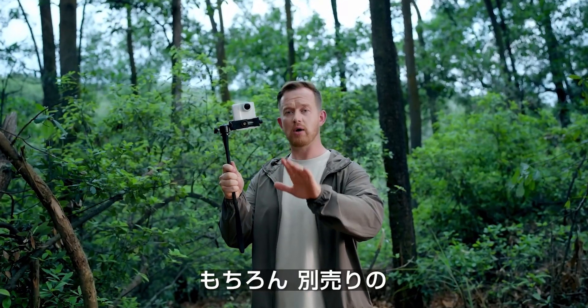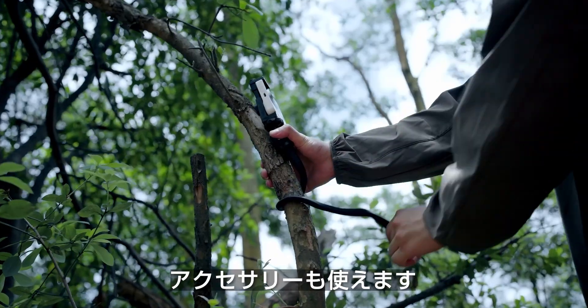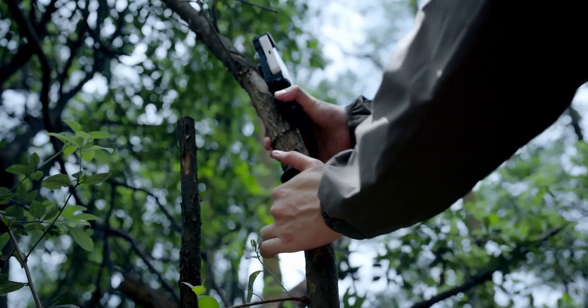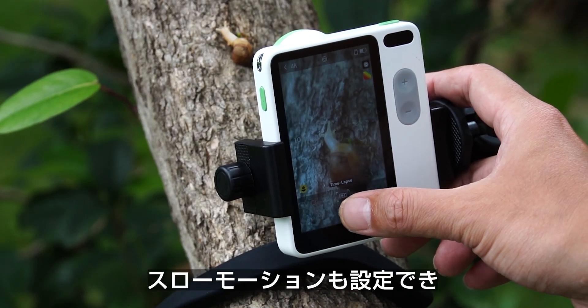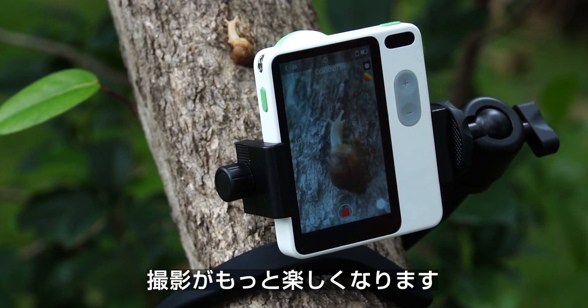And of course, you can use our additional accessories. You can easily set up fun time-lapse and slow-motion shots, enhancing your experience even further.